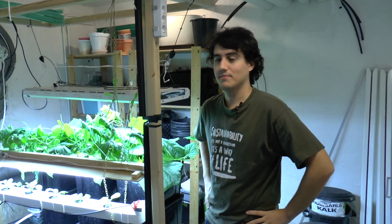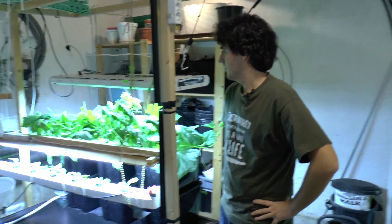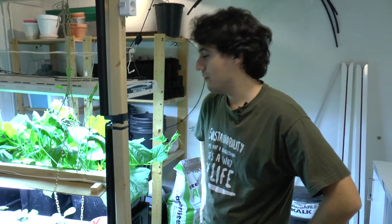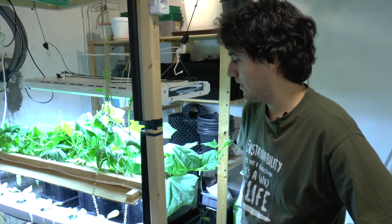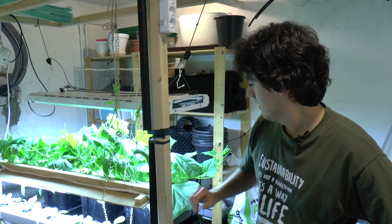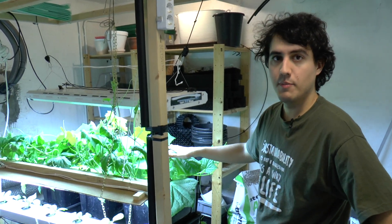We're down here in the basement at Hemagula and we have a couple of experiments going on. So Enrique, tell us about them. Down here we have two anthroponic experiments right now. This one is an anthroponic NFT system and this one is a continuous flow media bed system.